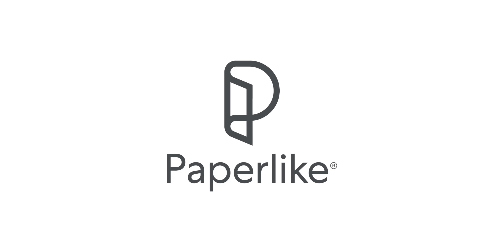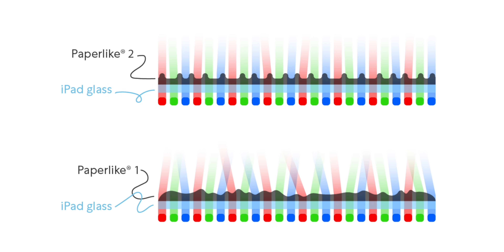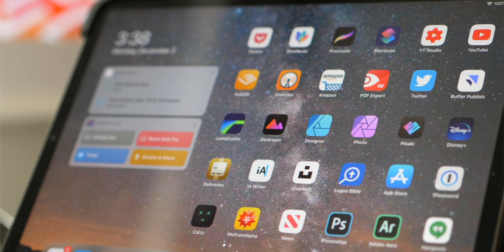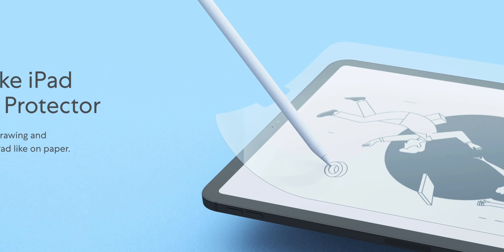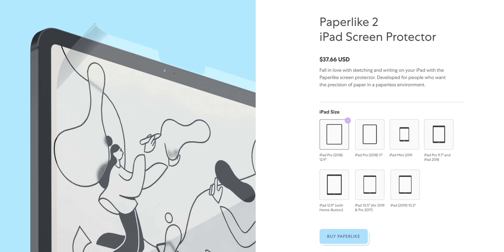If you own an iPad, check out today's sponsor Paperlike, now in its second version. It makes writing and drawing with an Apple Pencil feel and sound more like real paper. The new version is much clearer for watching movies when you're not writing. It gives more control with the Apple Pencil, reduces glare and fingerprints, and works great with apps like Notes, Notability, Procreate, and Affinity Photo. Orders come with two covers, application accessories, free worldwide shipping, and a 100% satisfaction guarantee.